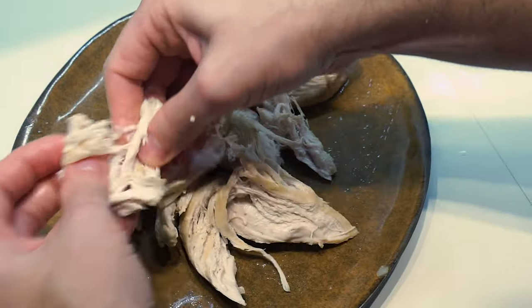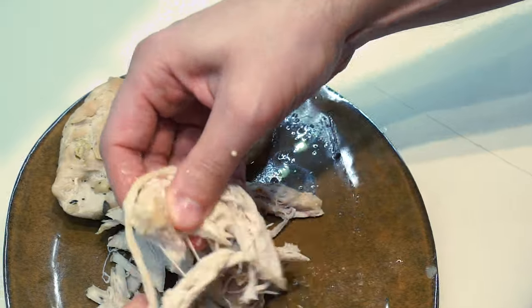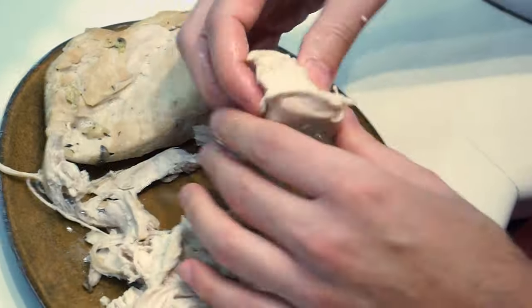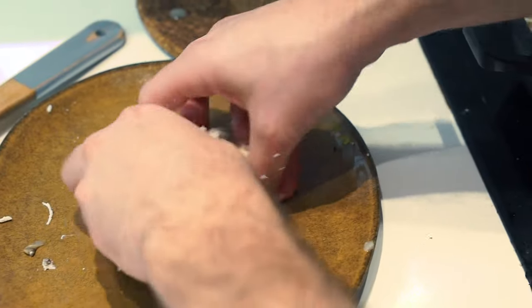Now rip the chicken — rip all of the chicken into little pieces. Take all of your frustration and anger out on these chicken breasts; they're right here in front of you. And now add them to your soupy mixture.